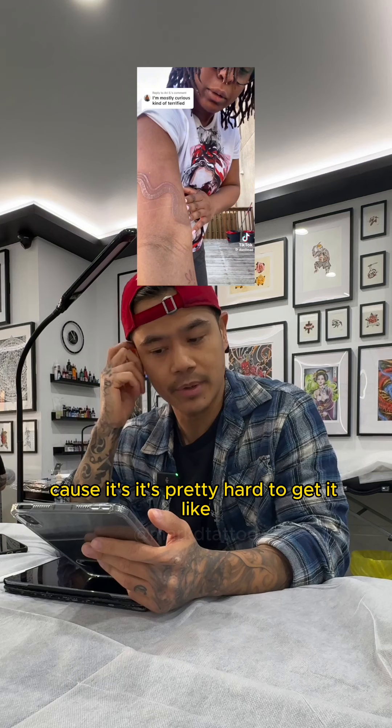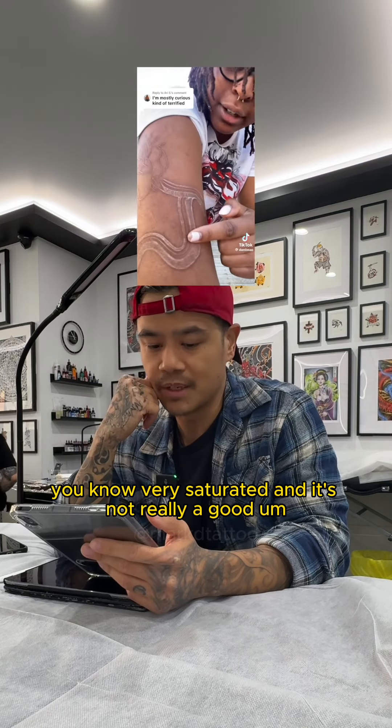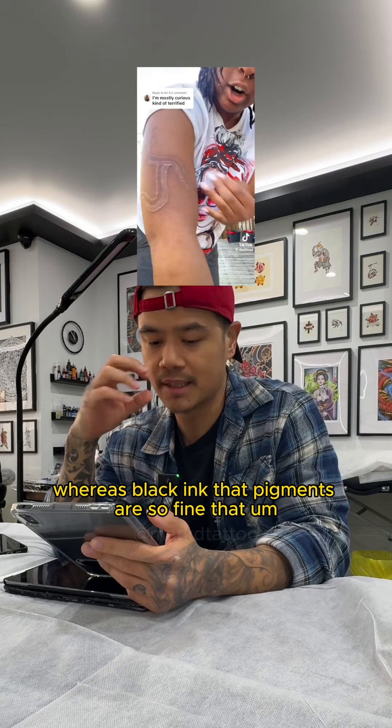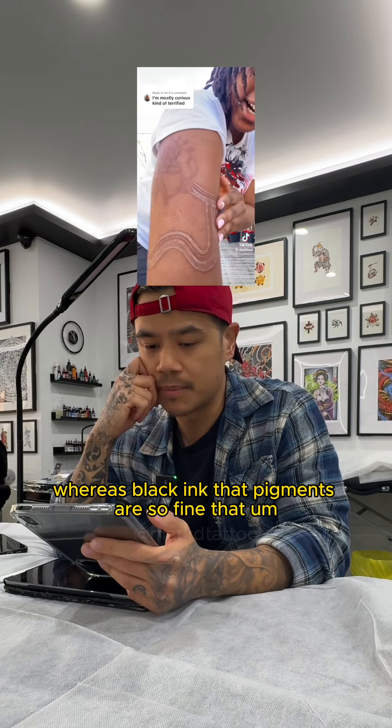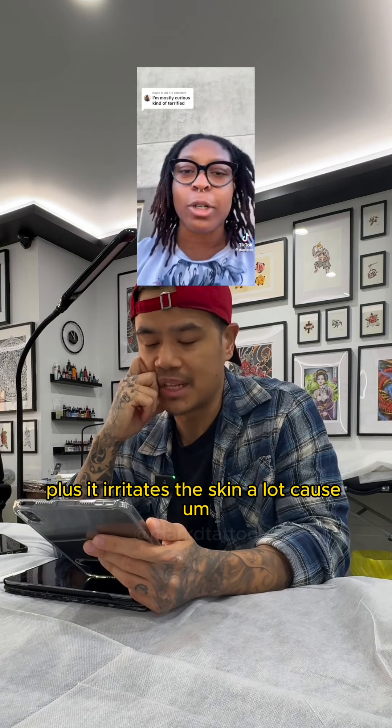It's like a lot of artists just won't do it because it's pretty hard to get it very saturated. It's not really a good one — chunks of it will fall out because the pigments are big, whereas with black ink the pigments are so fine that it just heals more consistently. White ink is a hard one.